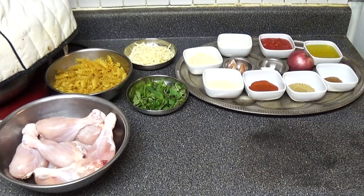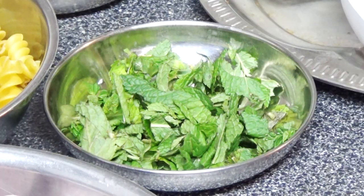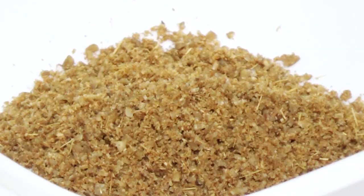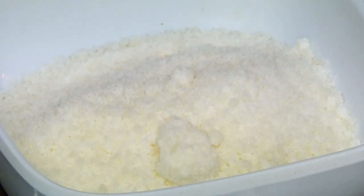Welcome to another episode of Cooking with Pops and Dad. Today we are making tandoori chicken pasta. These are the ingredients we are using: chicken pasta, mint, cheese, mayonnaise, yogurt, tomato sauce, olive oil, cumin, coriander, paprika, parmesan cheese, garlic, salt, and onion. We'll be cooking this recipe in two parts — first we'll make the chicken, and later we'll make the pasta, then combine them.